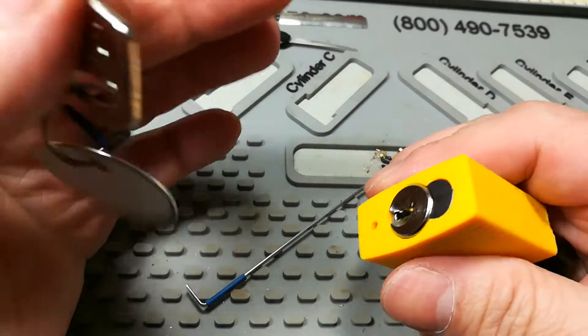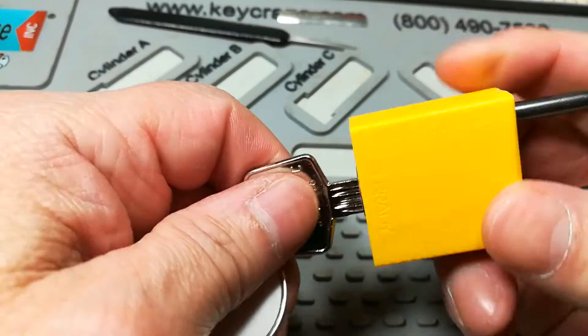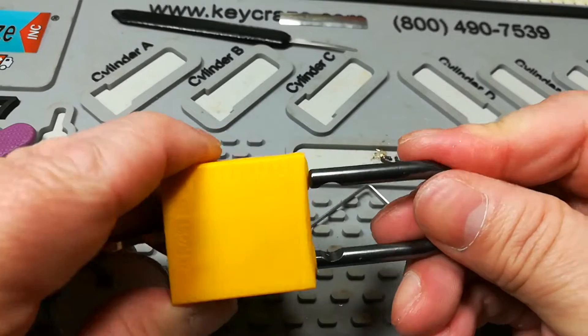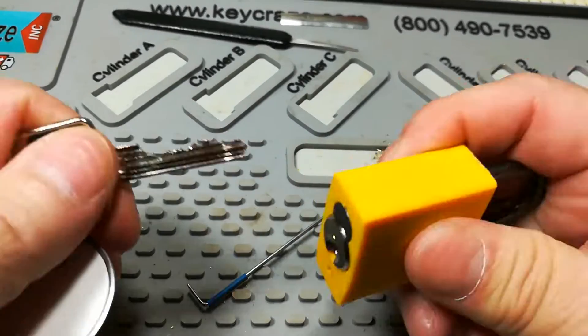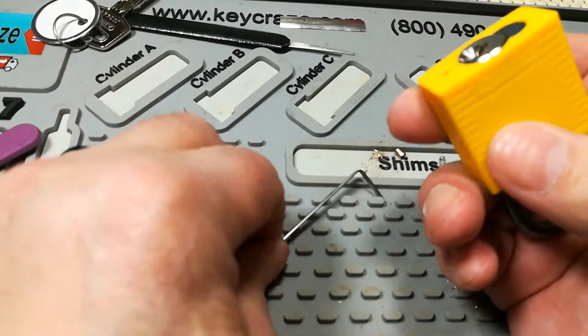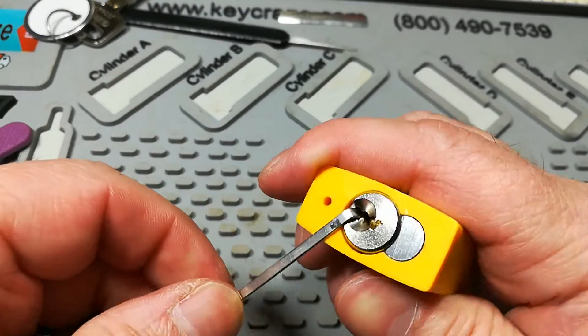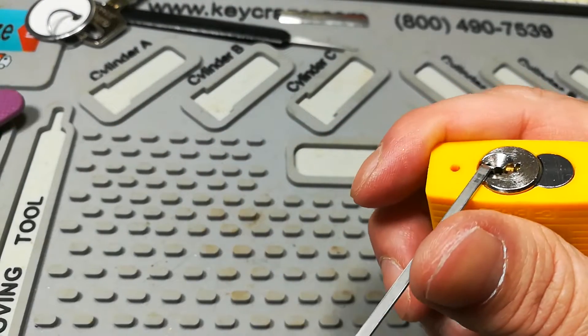But I can assure you all the pins are in there. I have no reason to pull the wool over anyone's eyes — take that as you will. But like I said, let's see if I can get this bad boy open.